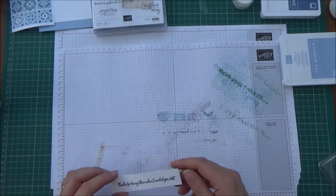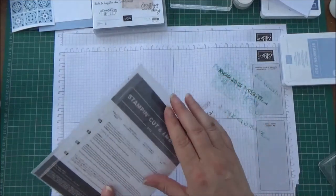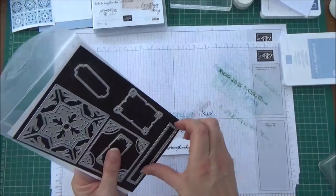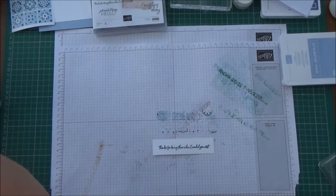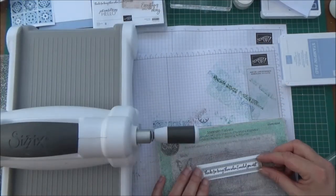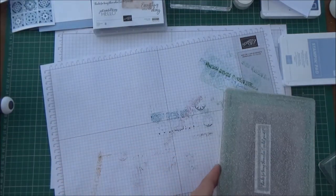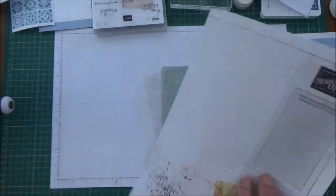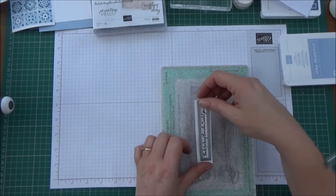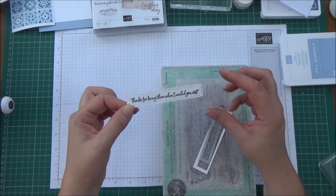Now we've done that we need to get our die out to cut that out. This thing is heavy! We've done all our inking so I can move that out of the way - and there we go. It's a bit wonky actually but that'll be okay. Right, now we're ready to put everything together.